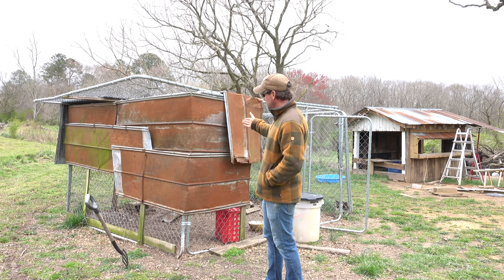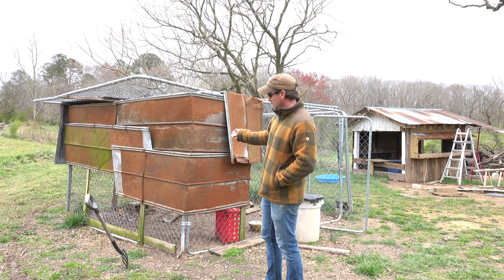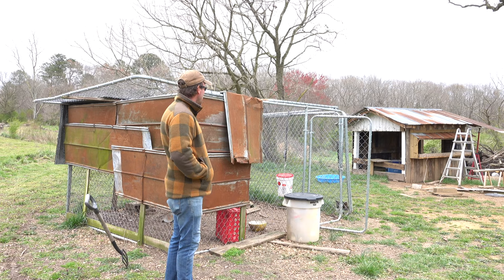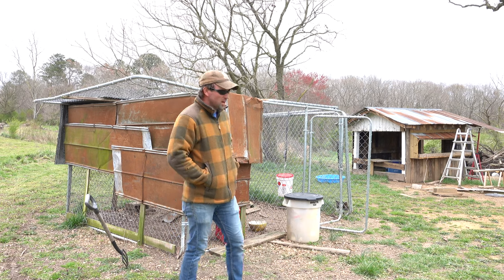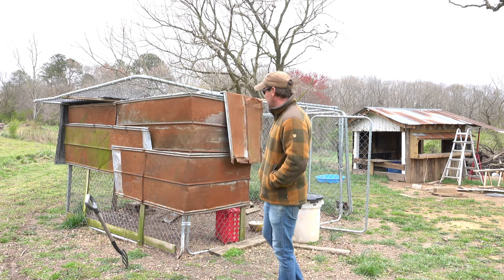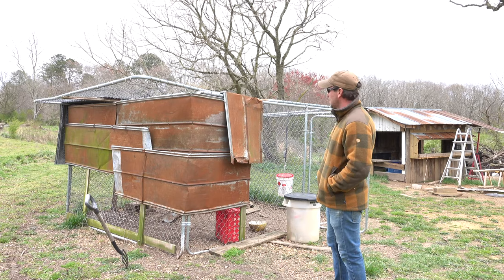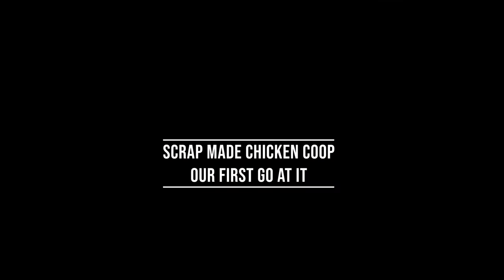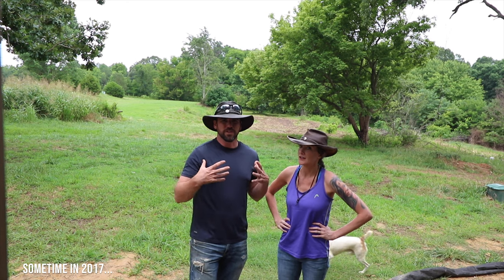We were going to put this thing on wheels and have it so that the tractor could lift one side and carry it around. This is our old dog kennel. When the dogs no longer needed it, we decided that we would use it to build a chicken tractor. First thing we're going to do is grab that old dog kennel and put it back together.